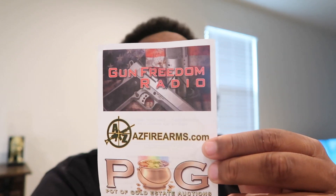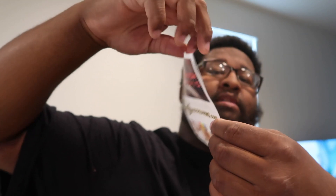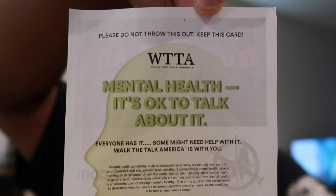This is actually from AZ Firearms - I didn't go to Mo AZ, I went to AZ Firearms. And look what they're writing about mental health - you got to get your mind right before you do things. I definitely appreciate them for putting that in there. A lot of people don't understand about mental health and it is a real thing.